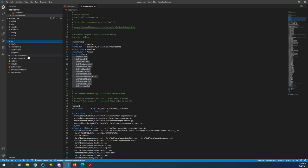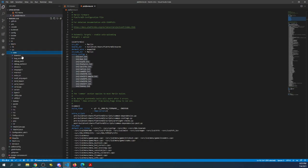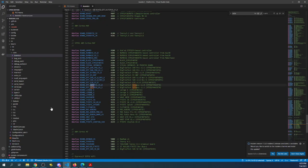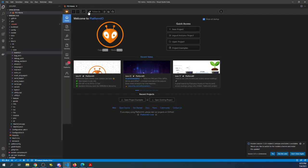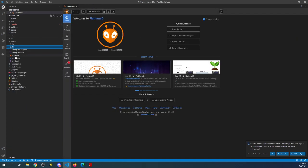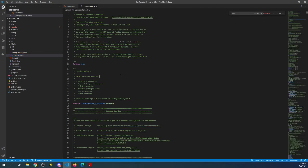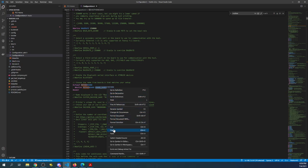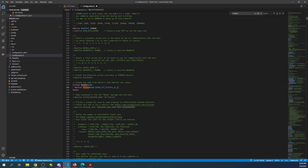I'm going to go to the Marlin folder, then Source, then Core, then boards.h. I'm going to search on 'octo' and it finds the Octopus version 1.1 — I'll copy that. Then I'll close boards.h, minimize Core and Source, go over to configuration.h, search on 'motherboard', highlight the RAMPS entry, right-click and paste what we just copied.